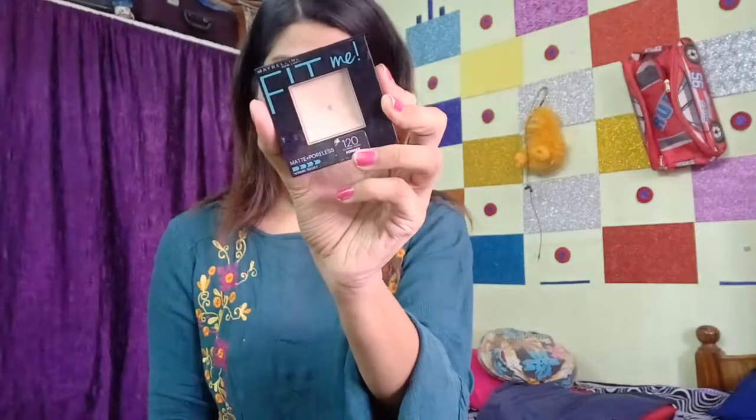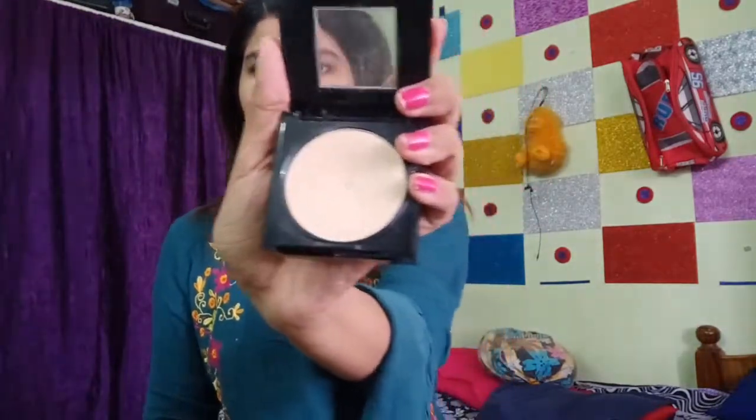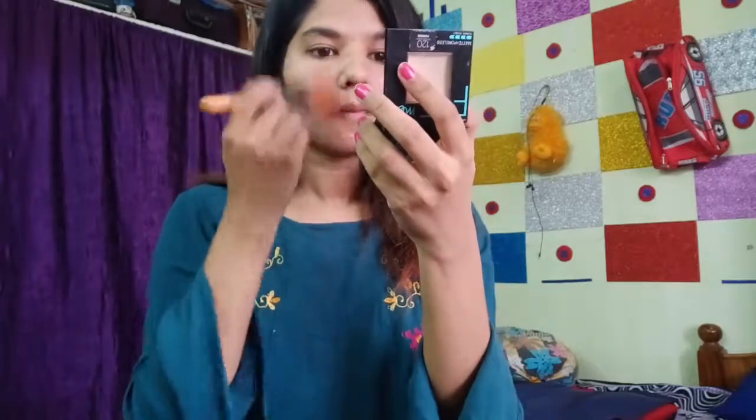Now I am using the Maybelline Fit Me compact powder. This compact works very well. The brush will buff the skin and it helps control oiliness and gives good coverage. I am applying this compact all over the face.